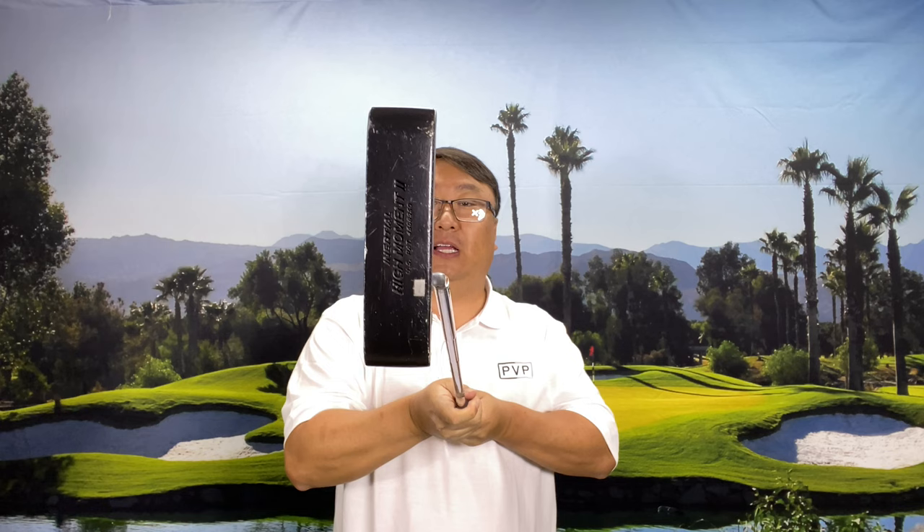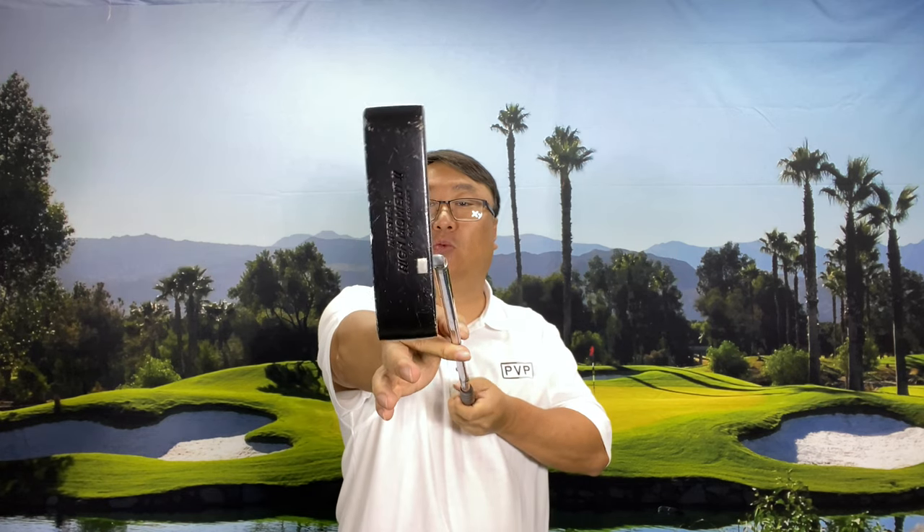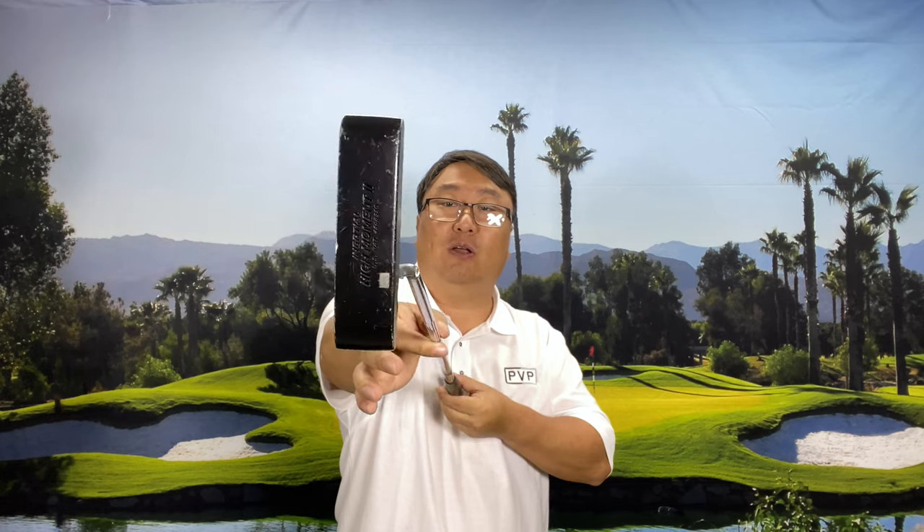If you've watched my video about my Edel EAS putter, I talk about how science-based putter companies are trying to get rid of the torque of the putt. Most putters have some tendency to flop open because there's a lot of weight up in the head. Like this Slot Line Inertial putter — it's a very old putter — they're just not very balanced. If I hold it here on the grip and release my pressure, you can see how it flops open.